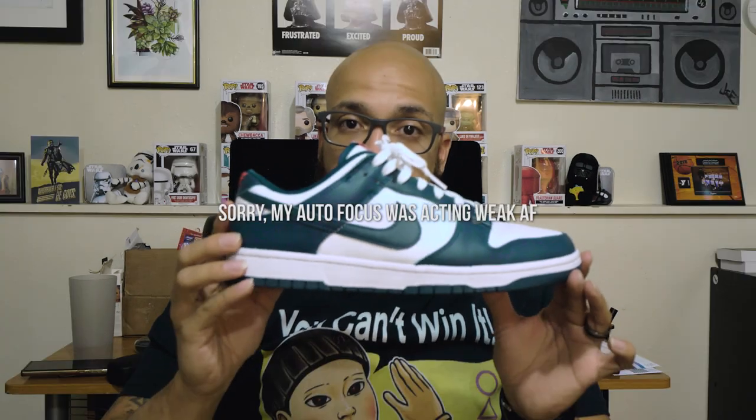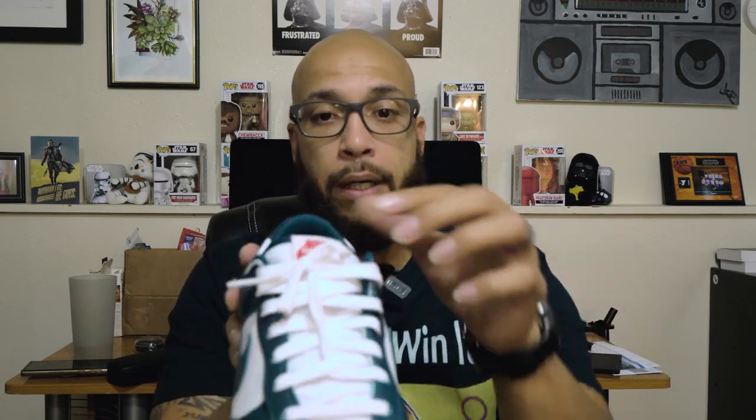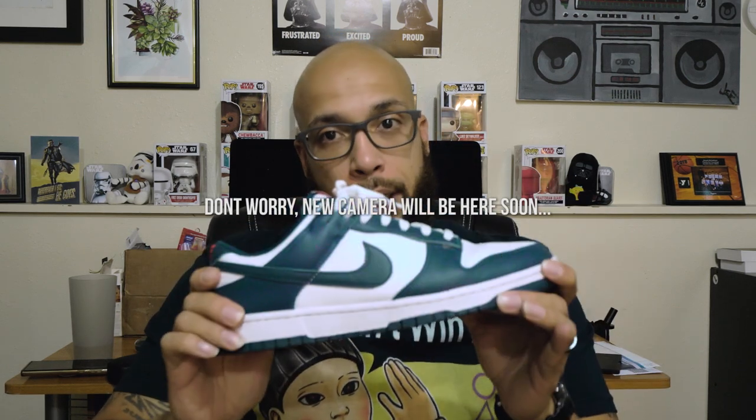Now obviously they're not SBs, right — it's too narrow, you can tell by the tongue. These are just the regular dunks. When I first got in, I got a couple pair of Jordan 1 OGs and stuff like that, because that was like nostalgic to me. I never bought dunks when I was younger — I barely bought Jordans.